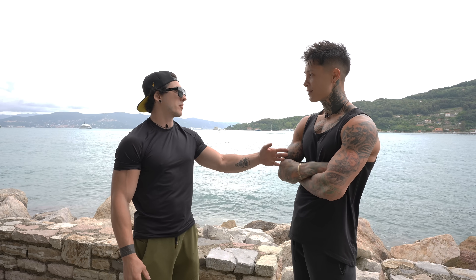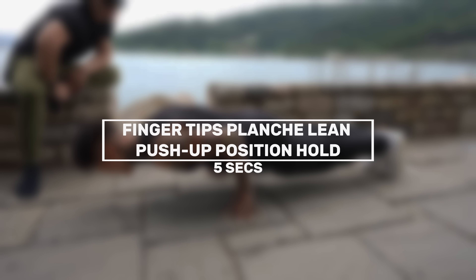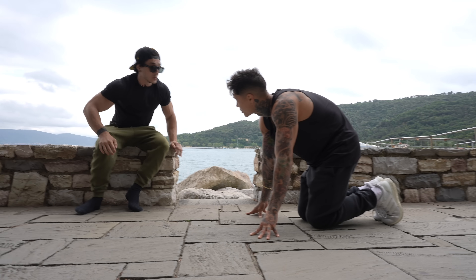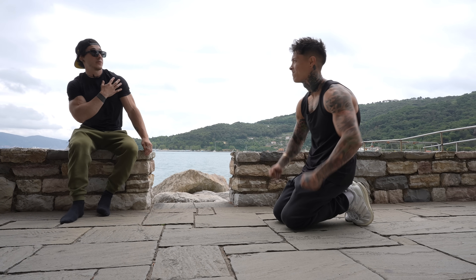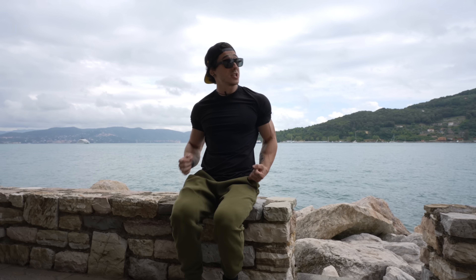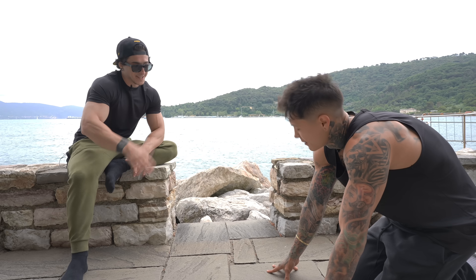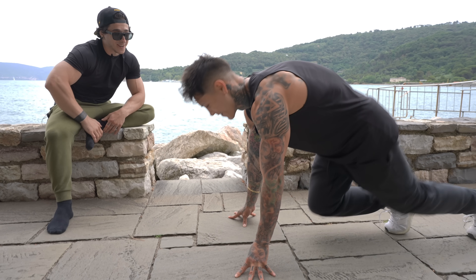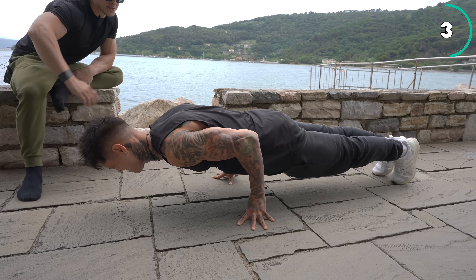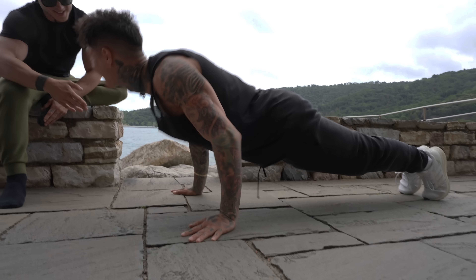Bonus exercise: in the beginning we were doing the hold with the fingertips, but now we do it in the planche lean position. Stay leaning forward because you need to work more on your shoulders, not your chest. Be in planche push-up position but just holding. Start with five seconds and increase to ten. Yes — stay lean in, you see how the shoulders are working.